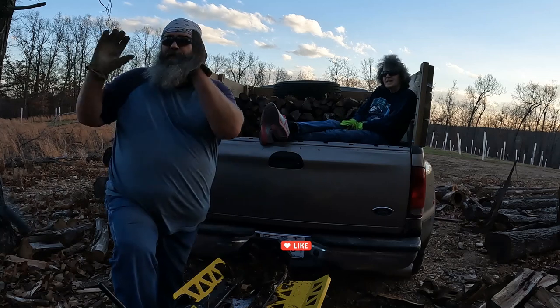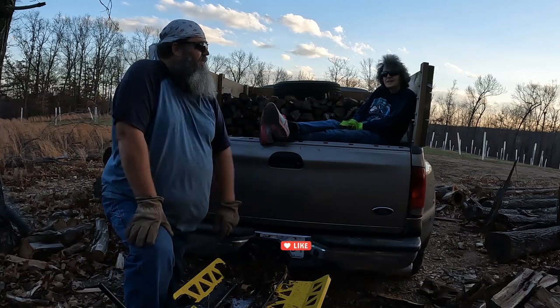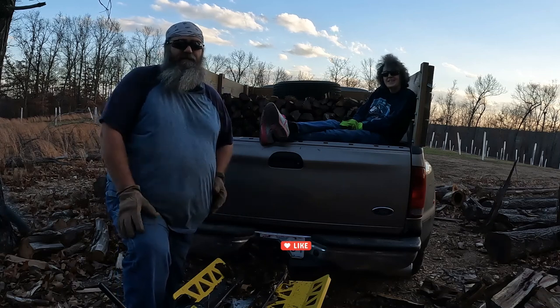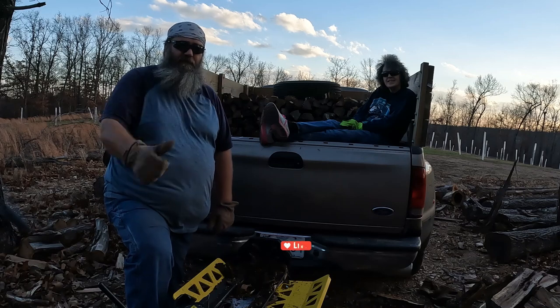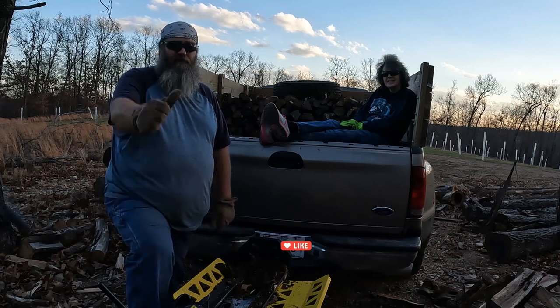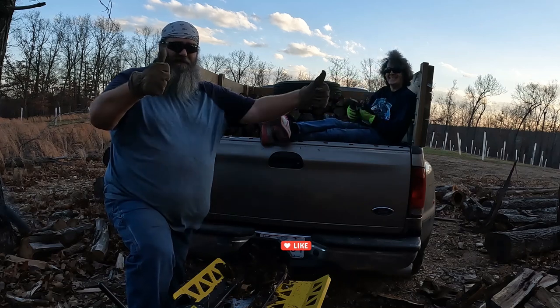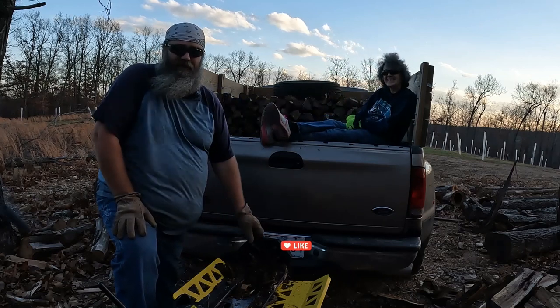Especially since we'll be clearing out behind the camera this year for our orchard, we need to get rid of this anyway. But we're going to get back at it. If you guys liked this video, please give it a thumbs up — maybe you didn't like the video but you're just like me, give us a thumbs up. And until next time guys, y'all have a great day.